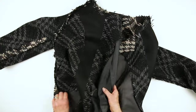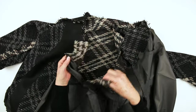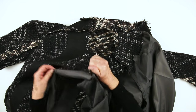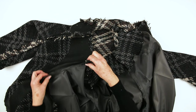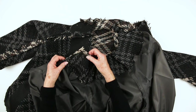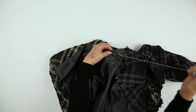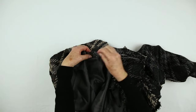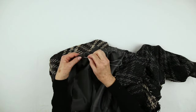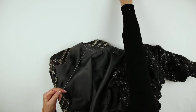Turn the jacket inside out. Join the sleeve facing and sleeve lining to the front facing lining along the raglan seam. Opposing curves again, so snip at close intervals. The seam is pinned and I will baste before machining.